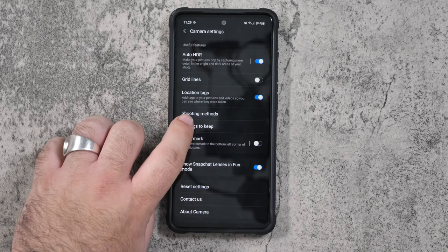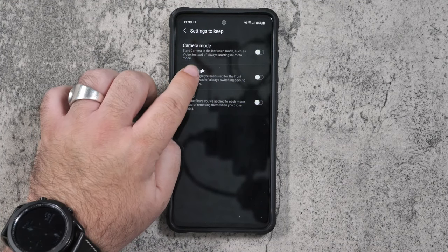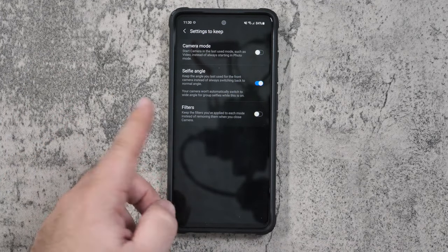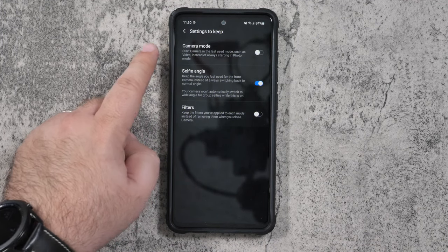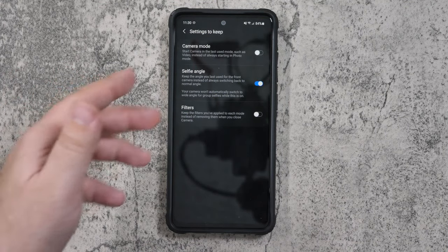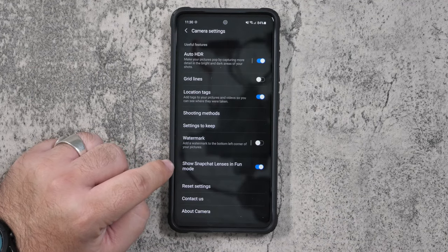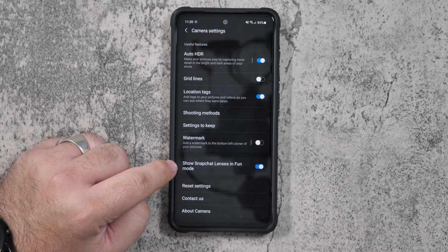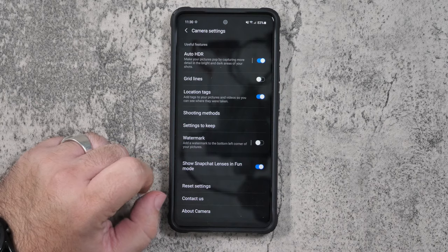For settings to keep, I like to have the selfie angle always set to the wider selfie so it remembers that. You can remember what the last camera setting you had was — so if you're always doing video, it will automatically go back to video or whatever else you were using. And then there's show Snapchat lens filters in fun mode, so if you want to use those Snapchat filters, you can. If you are a Snapchatter, this phone is really made for that.